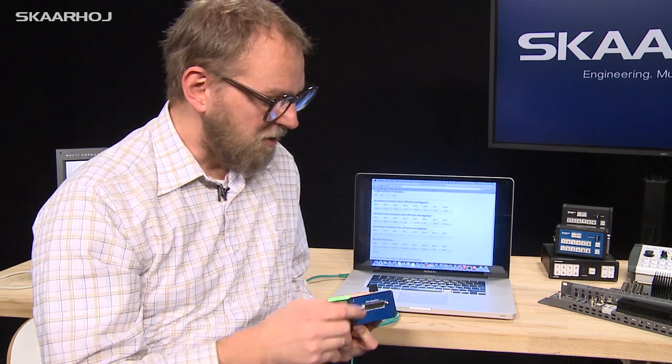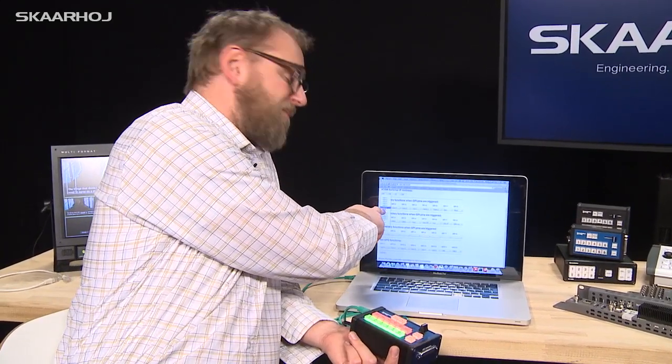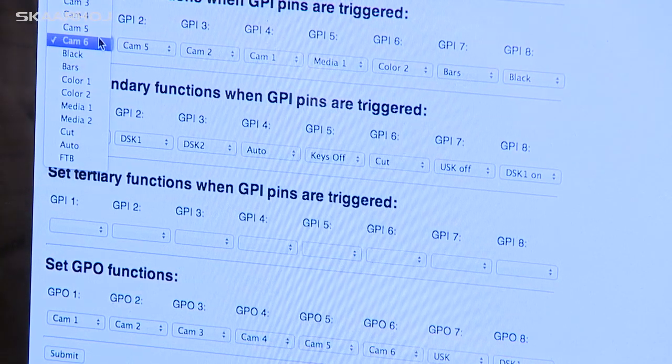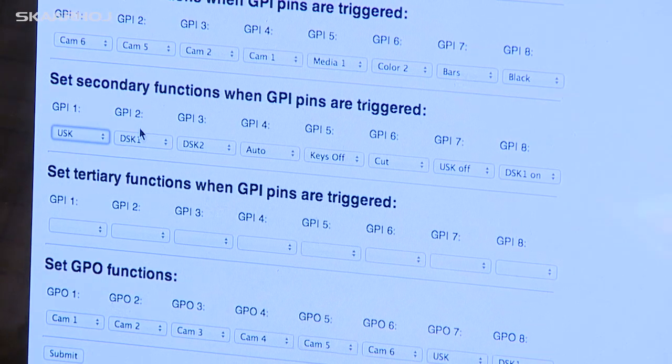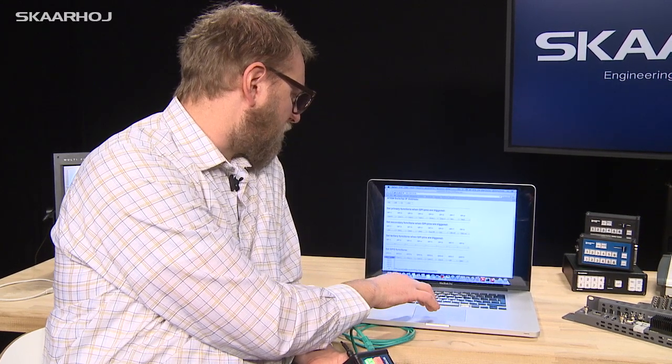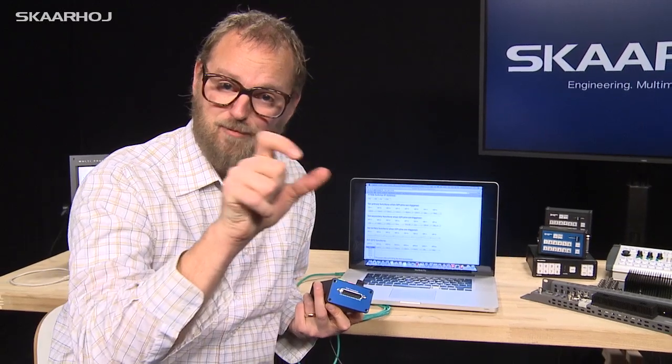Looking at the functions available for each input, you could for example trigger bringing camera 6 on program as the primary function, or enabling an upstream key or downstream key as a secondary function — and you can do that for any of the eight inputs. Further down you can specify what should trigger each output. The outputs use a small relay that connects a pin to ground; for example, output 1 triggers when camera 1 is on program, which would turn on a tally lamp on top of your camera.